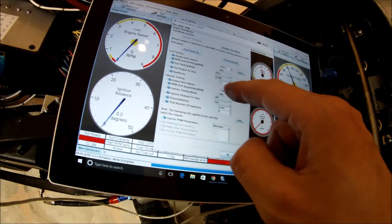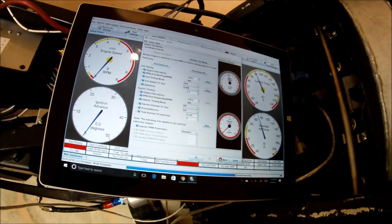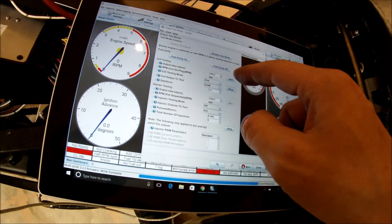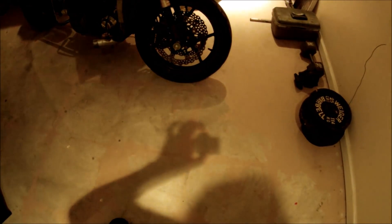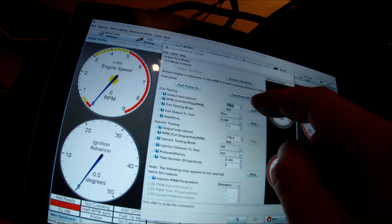I set the dwell time to one millisecond. What I found out in the past is that my stock ignition coil really liked two and a half millisecond dwell time, so I set it real low at one millisecond. I went ahead and started it and you can see both of them are sparking. Let me go ahead and turn down the lights. I turned down the lights and you can kind of see they look pretty similar, so let me go ahead and turn up the rate that they spark.